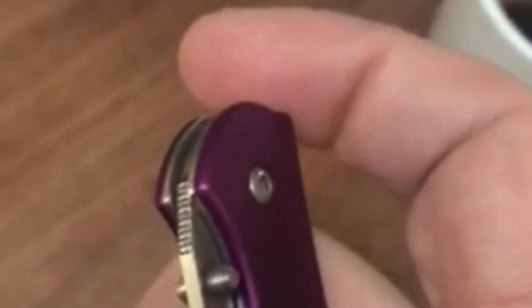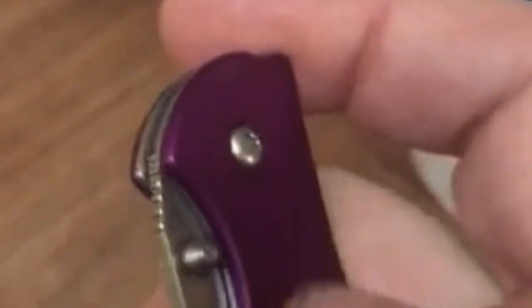Ergonomically designed so that you don't have to move your hand off the knife. I hope this helps, Ken. Send me the bill for your band-aids. Bye.